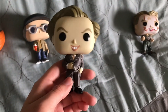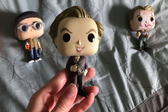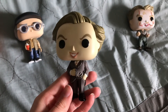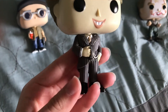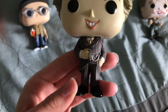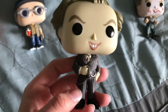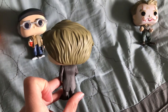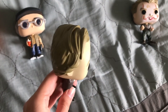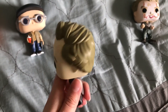Here is Pennywise without the makeup, in kind of the old looking fashion. They did a good job on his suit — it's actually indented; they didn't just draw lines. So that's cool. Cool job on the hair as well — nice texture they did to that. And he does look mischievous.